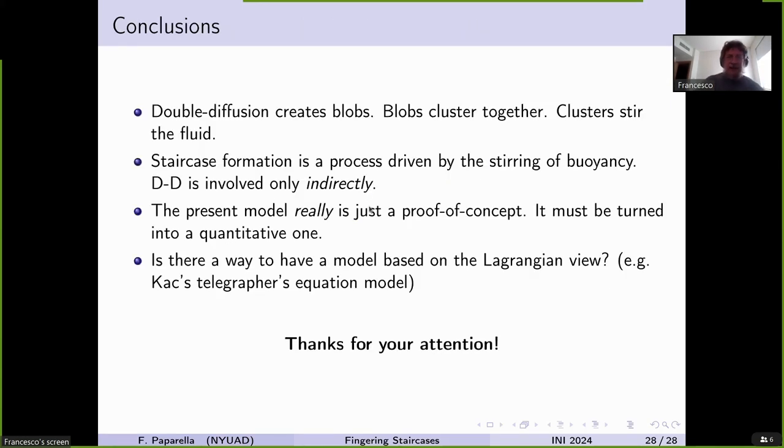My conclusion is an opinionated, idiosyncratic view. Double diffusion creates blobs. These blobs trigger clusters because when they have a wake, the wake triggers further double-diffusing instability and creation of other blobs going in the same direction. These clusters grow up to a size where they can finally stir the fluid. Therefore, staircase formation is a process driven by the stirring of buoyancy, just like staircase formation in a stratified fluid with a single scalar stirred by a rod. Double diffusion is involved only indirectly — it provides the stirring rod, but is not the prime mover of the layering instability.